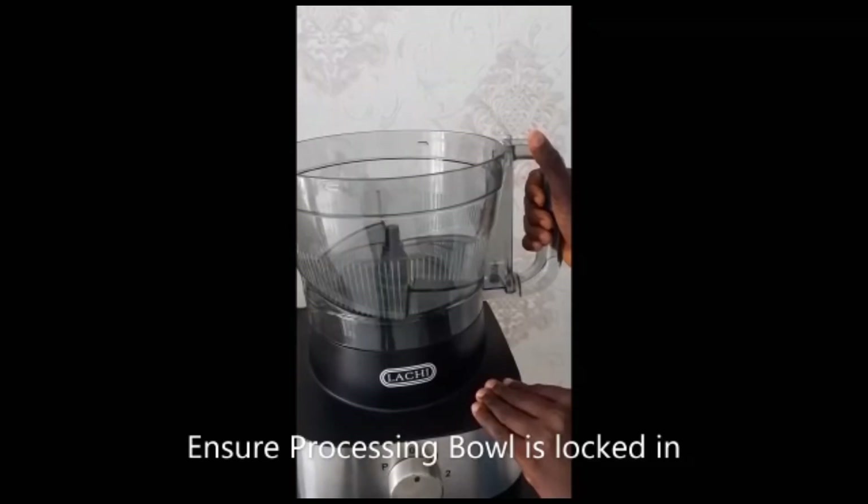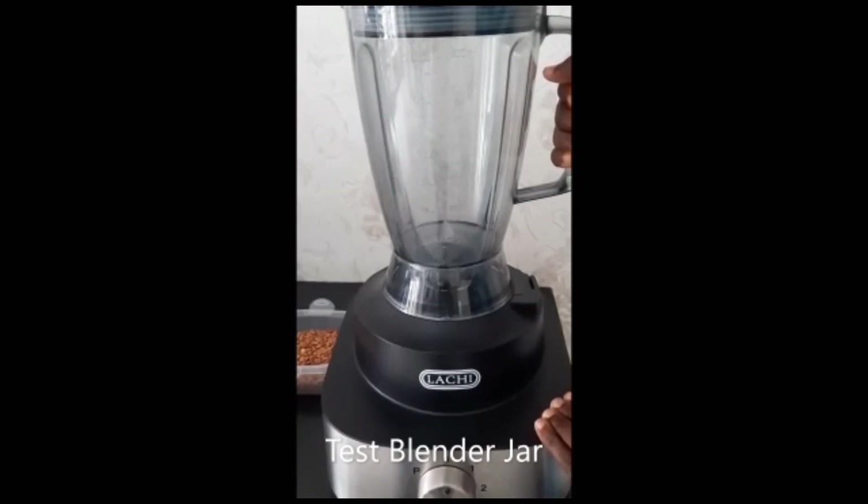Couple the dry grinder as shown, ensuring an all-round lock of the base into the cup. Position the dry grinder, ensuring it is properly locked in as shown. Test at speed 1 or 2. If you don't lock it in properly, it will not start.